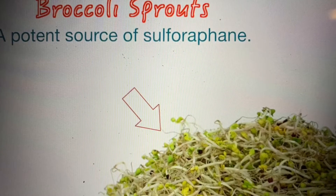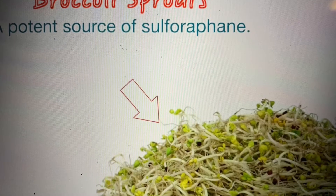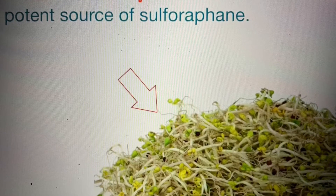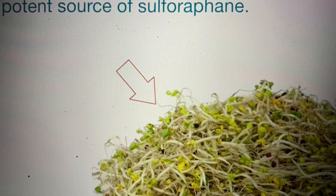It's a pretty sure bet that people who eat broccoli sprouts are more into health than the average person. So what is it about broccoli sprouts that are so important? There are some things that most of us don't even know. And it has to do with sulforaphane. What's that?